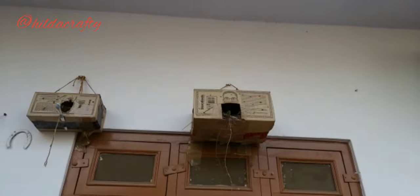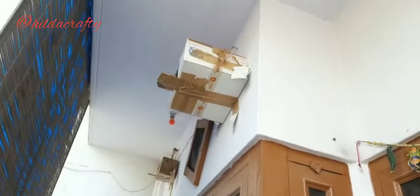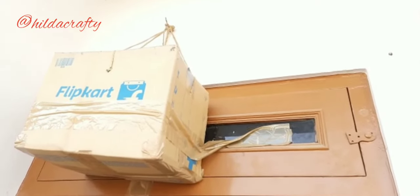I also made bird nests using carton boxes — you can watch that video by clicking the i button above. At present I have a meina family living with me, and also a few sparrow families. It took them some time to make these boxes their home, but they really love it now. Keep some grains so they get attracted to the place. I also use big carton boxes to make homes for the pigeons.